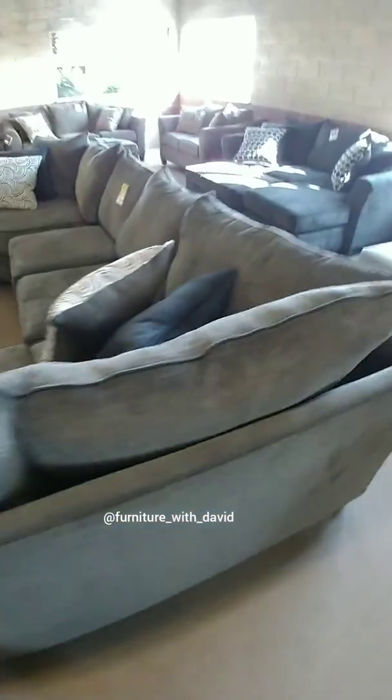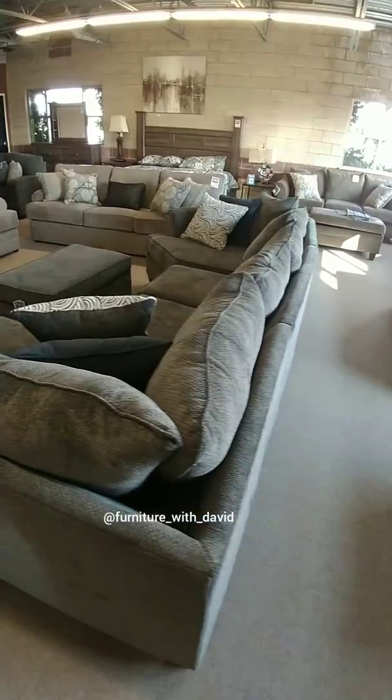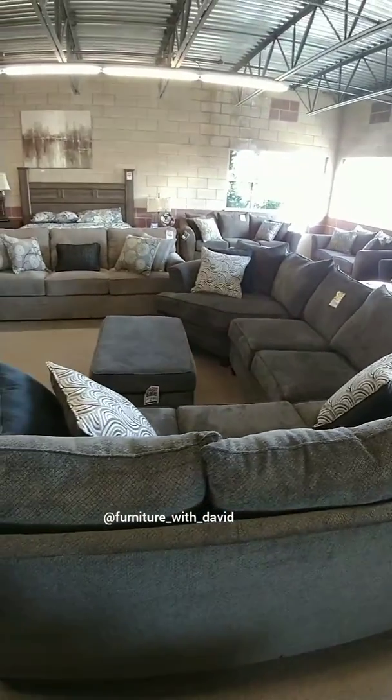There you have it — imagine yourselves in this beautiful sectional. Thank you guys, have a great one!